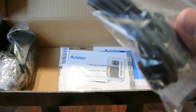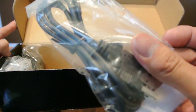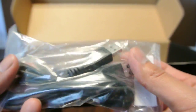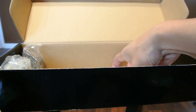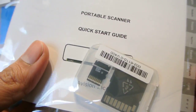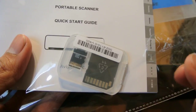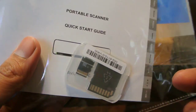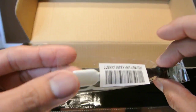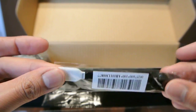Included we have a USB cord which will connect your scanner directly to your computer. We have the quick starter guide as well as a micro SD card — it's a class 4, 4 gigs. We also have a cleaning Q-tip type of thing to clean the scanner.